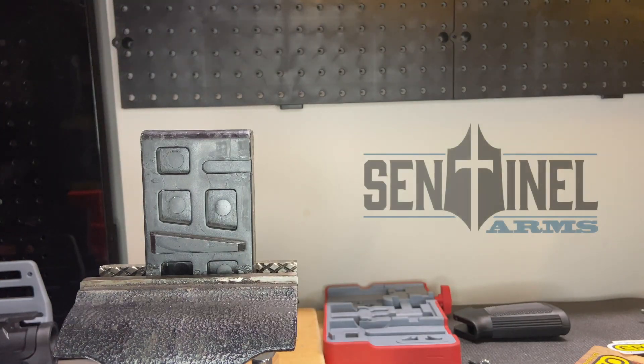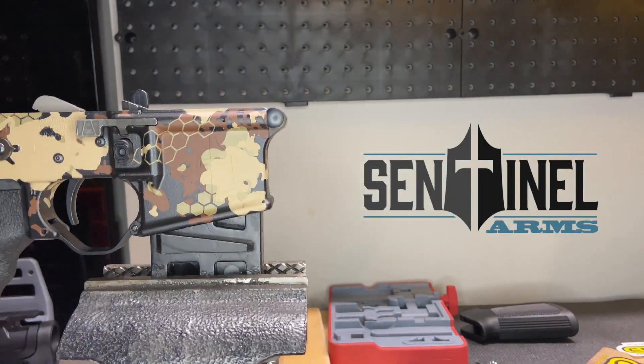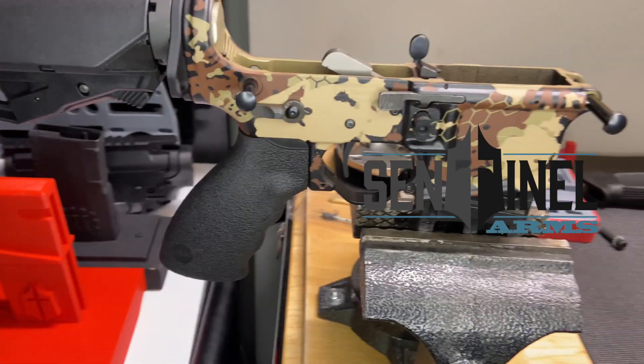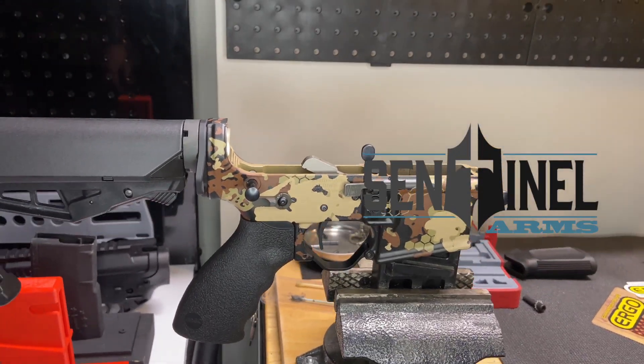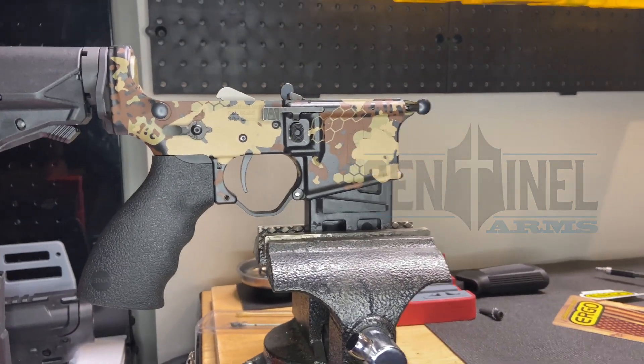Thank you for watching. If you have any other requests for AR-15 modifications, upgrades, tips and tricks, post those in the comments below.